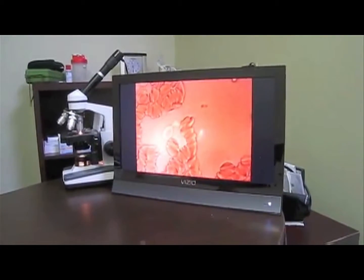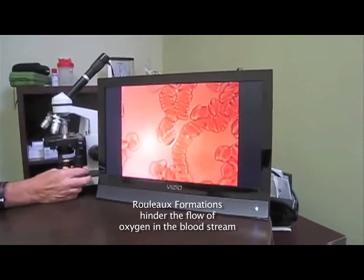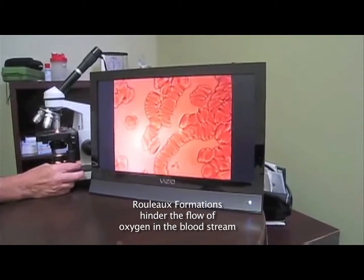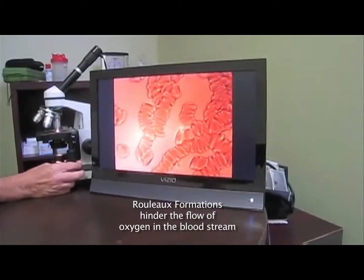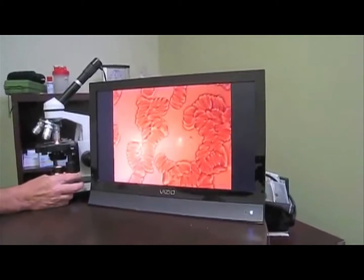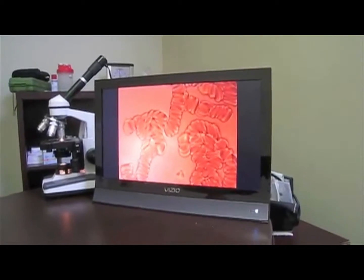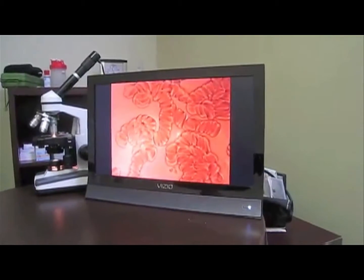What you're seeing now is a rouleau formation in the red blood cells. This is the effect from drinking microwave water. The same effect would occur if you smoked a cigarette, if you breathed a toxic substance in the air, or any other toxic substance that you would ingest in your body. This is typical of a rouleau formation.